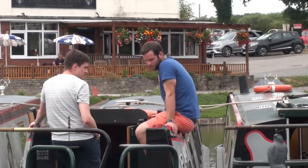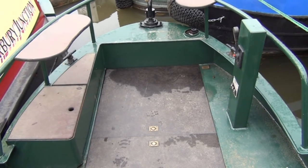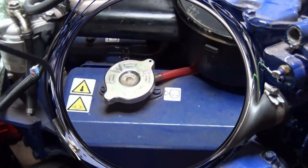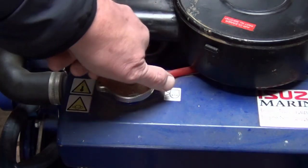At the stern of the boat, this is where you control everything from. Before you set off, you will need to check the oil — the dipstick is here — and the water here, on a daily basis, first thing in the morning before you start your cruise.